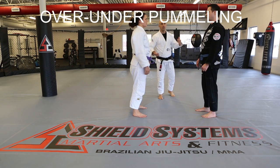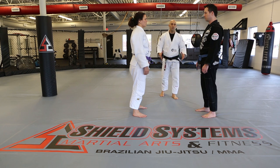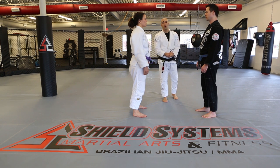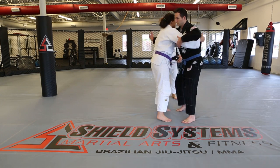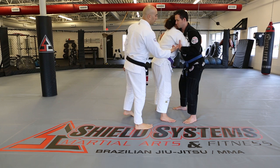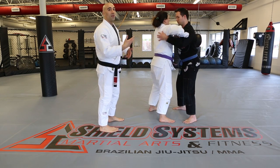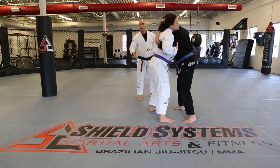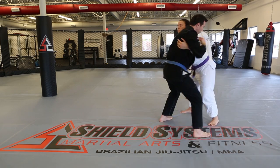Over-under pummeling. One of the most common positions in a fight — often happens because someone threw a hard punch and fell forward. It's a 50/50 position where both fighters are trying to get double unders, which gives control over the hips. They drill the pummeling: as Amy brings her over-hook over Matt's arm, Matt does the same on the other side, and they both end up in over-under again. As this gets easy, they can start to move around more like real sparring while fighting for double-unders.